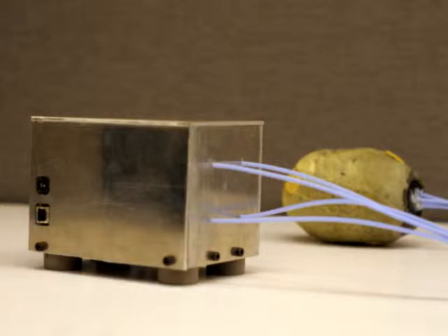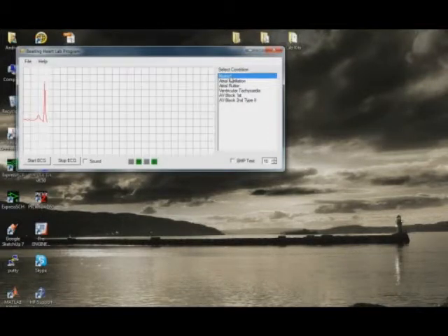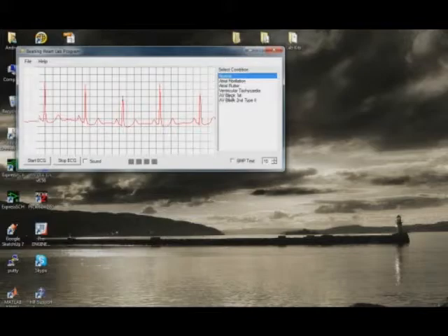For medical students studying the evaluation and diagnosis of heart arrhythmias, the Beating Heart Lab Kit is a heart arrhythmia simulator that combines visual, auditory, and tactile stimuli to enhance the student's retention of the subtle differences between various conditions of the heart necessary for diagnosis.